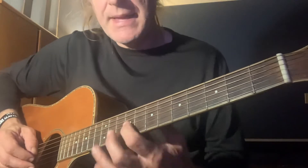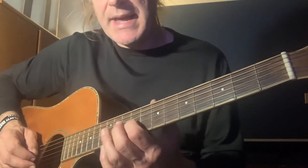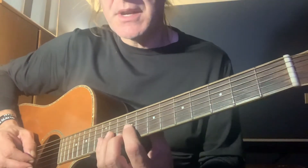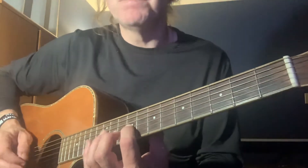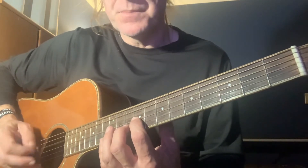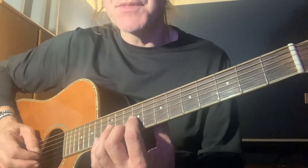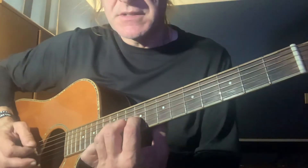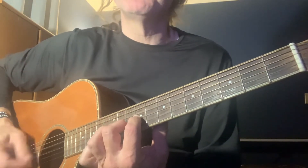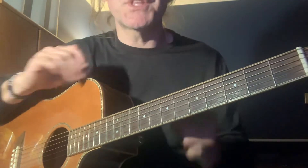It's got this E being played here on the 9th fret of the G string, and it's playing this melody. So you got the E to F sharp to G. And then they're droning the open D, and also an A being played on the 10th fret of the B string up here. So all together it goes like this. That's what the electric guitar is doing — that's the dominant riff, that's what you hear most of the time.